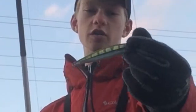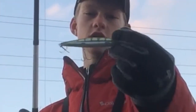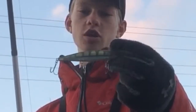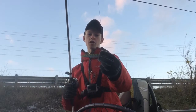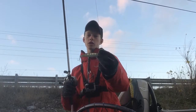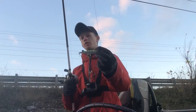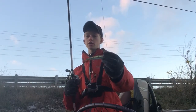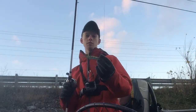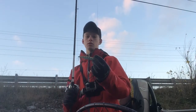We're going to be fishing a shadow wrap today in perch color — just the original shallow, two to four foot range. In the fall I find fish tend to be a little pickier, so they're going to want a natural color. There's lots of perch in this body of water, so that's the color we're going with. I'm throwing it on a 7'1 medium heavy baitcaster. Let's get to fishing and see how it goes.